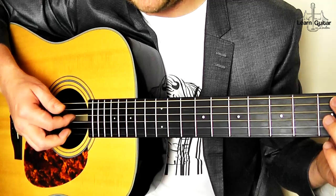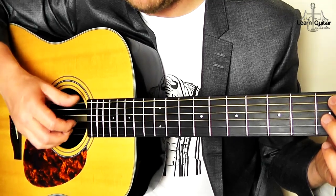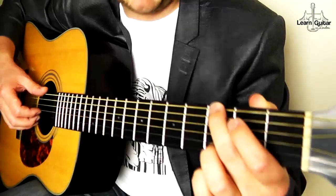What I see a lot of students doing is they start using their index on the D or their thumb on the G. Remember, keep to that rule — it will make you a better fingerstyle guitarist. Make you a better guitarist as well.